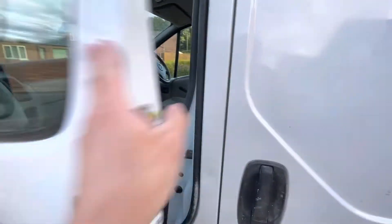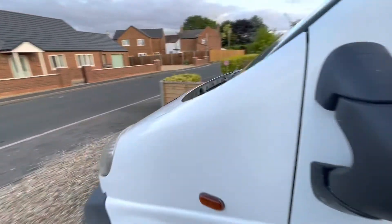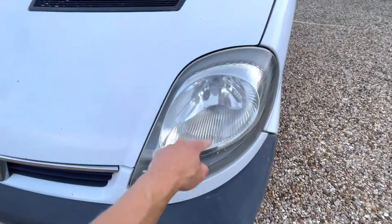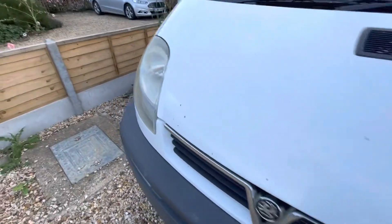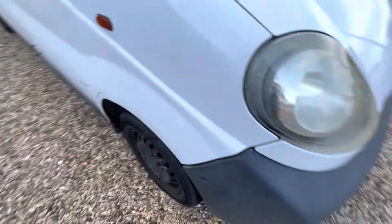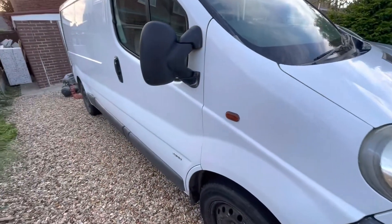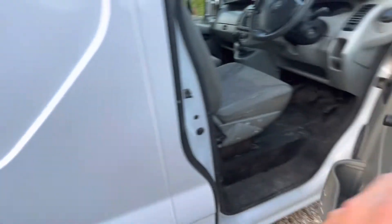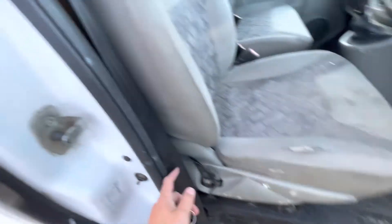A couple of issues — it needs a good clean. These panels are not good enough; they need sanding back and polishing. The bodywork needs a bit of a touch-up. The handles need cleaning — there's paint all over them.